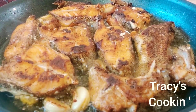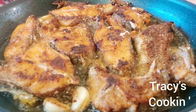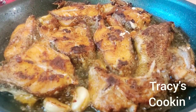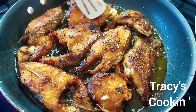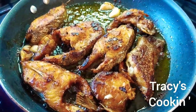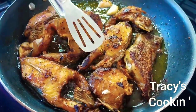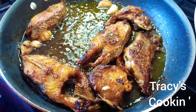Our fish is frying nicely. I turn them about three to four minutes later — it depends on how many fish you are frying and how big your pot is. But once your fish is nicely brown, you can go ahead and turn. Our fish is properly fried and ready to remove from the frying pan.